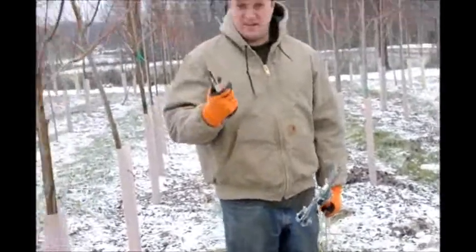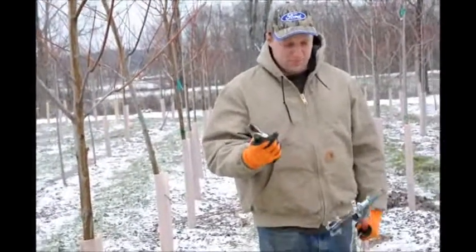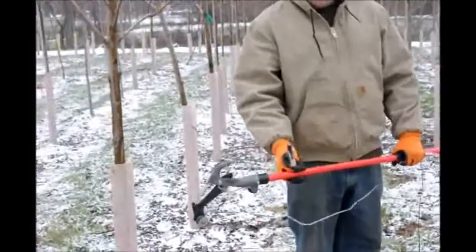For pruning trees, you need two basic tools. The first one is a nice pair of cutters, or pruners. And the second one is a pole pruner, such as this.